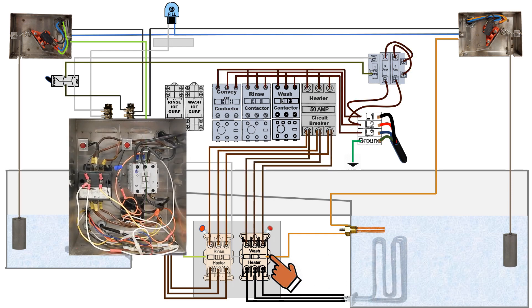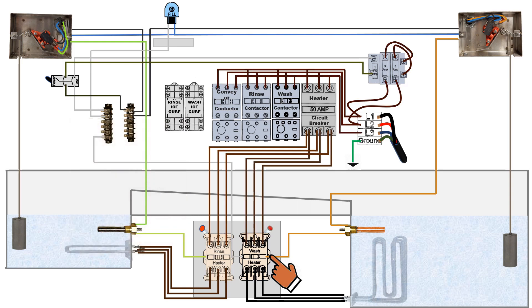At the wash heater relay, it energizes a magnet that closes the circuit, allowing main power to flow through the relay to the heating element. The heating element now turns on to start heating up the water. When the water temperature has been achieved, the thermostat opens the circuit, stops current flowing to the heater relay, and turns off the heating element.